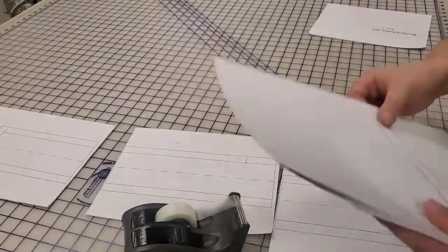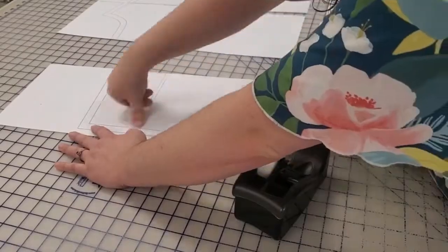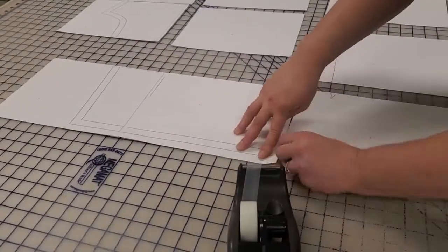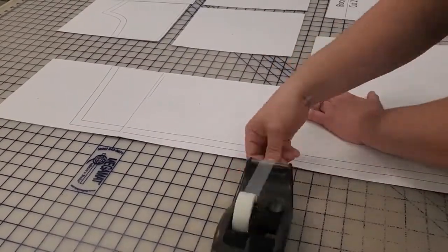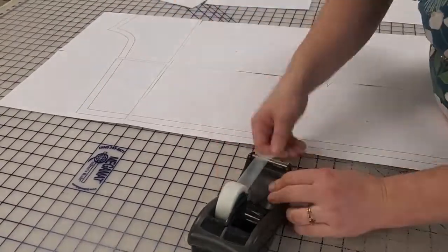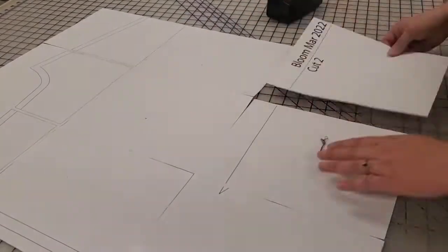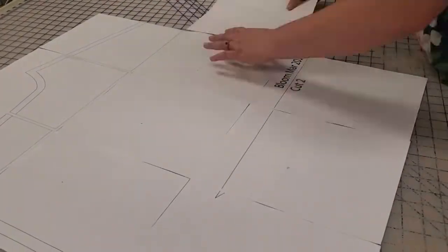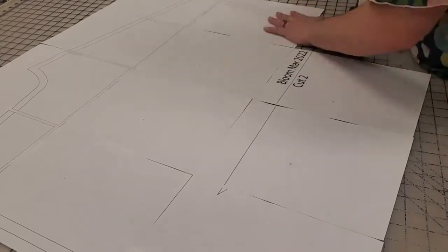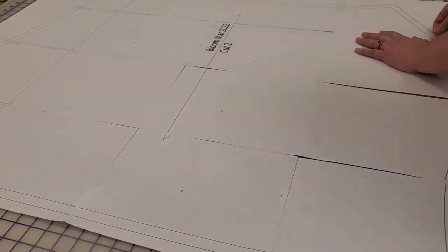The first thing I'm going to do is print out my pattern and then lay it out so I can start taping it together. I always have my pattern numbered so the puzzle of getting it all taped together is a little bit easier. Then all I'm going to do is line up all those lines and start taping. It does take a little bit of time and tape, especially for how much extra fabric I have to gather in on these bloomers.